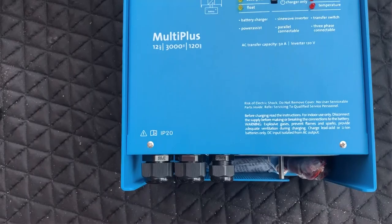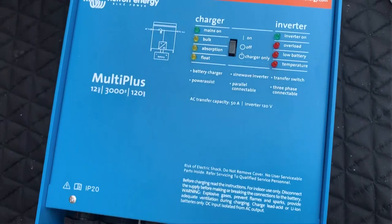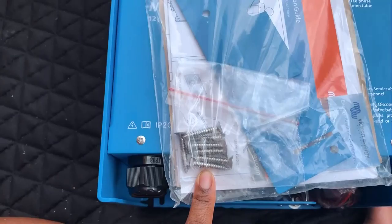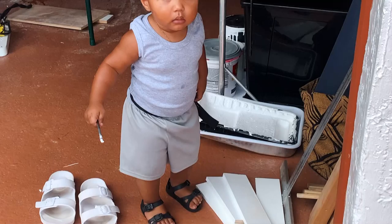This is our MultiPlus 3000-watt Victron inverter — it's a 12-volt, 3000-watt, 120-amp inverter. This thing is a big boy and it's really heavy. It also comes with this manual, and we have a mounting plate and some screws.